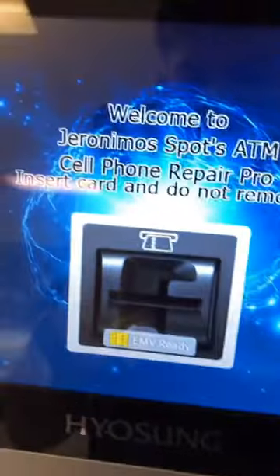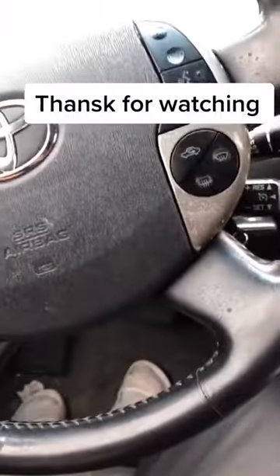I then exit out of the maintenance screen, make sure everything's running, and now I'm ready. I walk back to my car, drive home, and now I'm done.